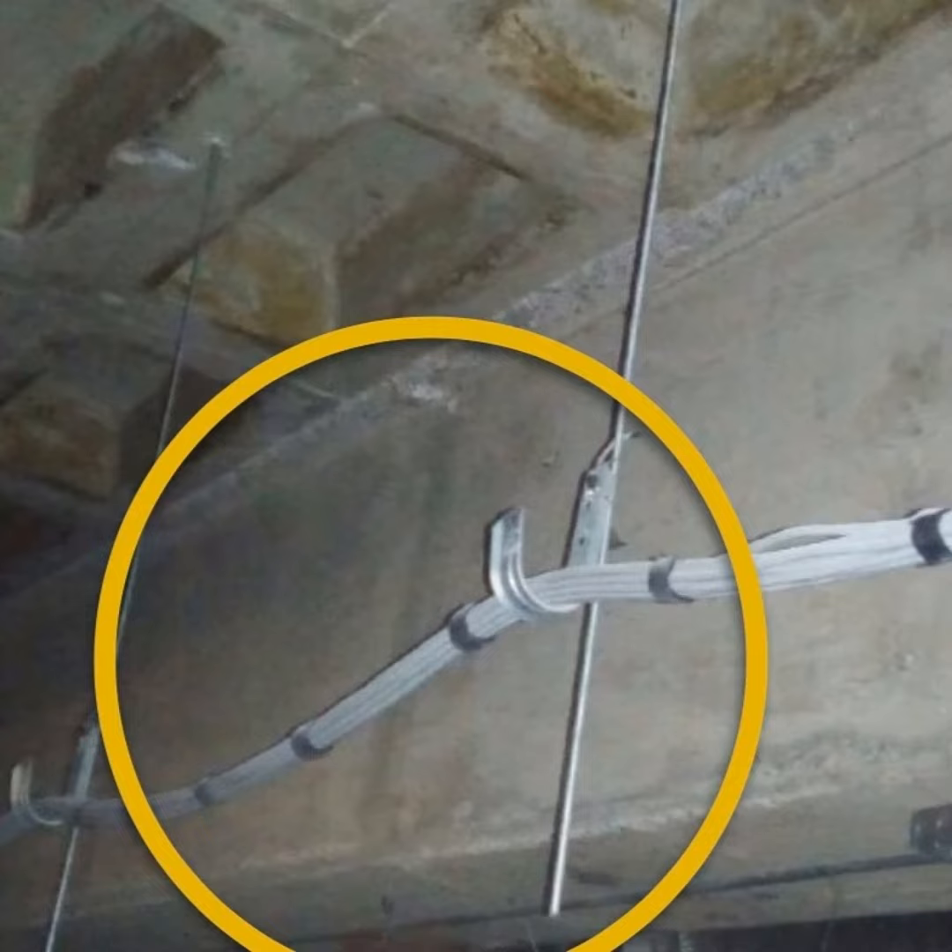Otro riesgo es que el instalador tome la rapidez y sencillez de la instalación a su favor y abuse de ello realizando malas prácticas. Si consideramos que el éxito de un cableado estructurado para una red de voz y datos se basa en un 80% en la canalización, el mundo ideal es garantizar en lo posible un trayecto con soporte continuo, con soporte distribuido a lo largo del cable. Con la técnica de soportería J-Hook vamos a estar jugando siempre en los límites de lo permitido.